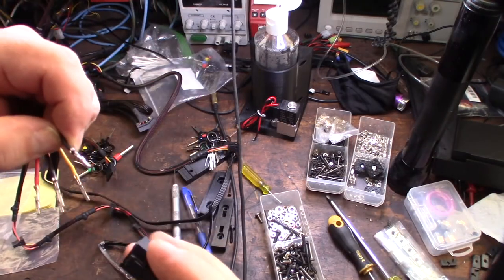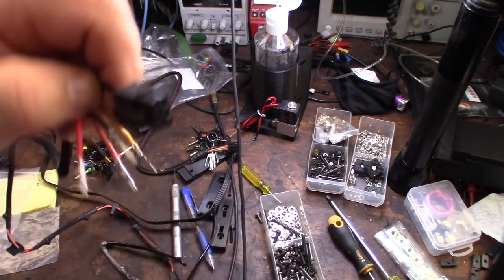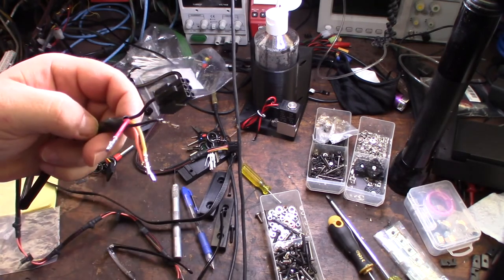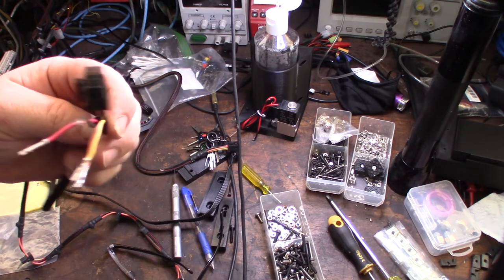Alright, I'm just going to show you how to lock one of these back in, and that's it. See — that's locked back in; I can't pull it. So that's the end of this video. Definitely not easy — I've definitely messed with connectors a lot easier than this. But gotta do what you gotta do.